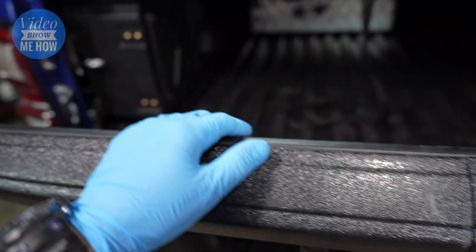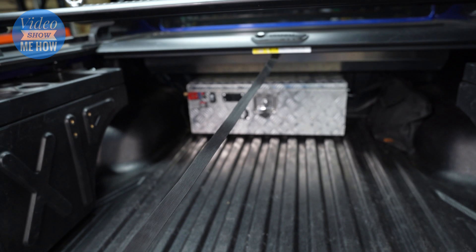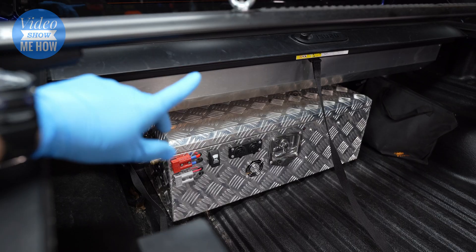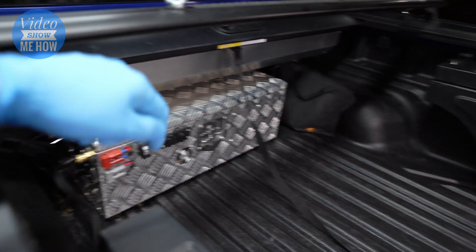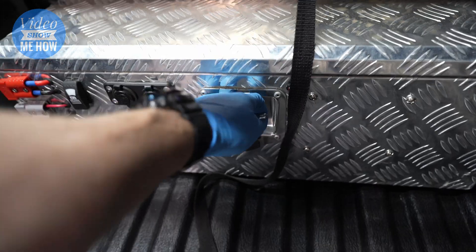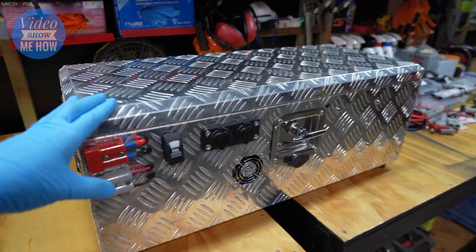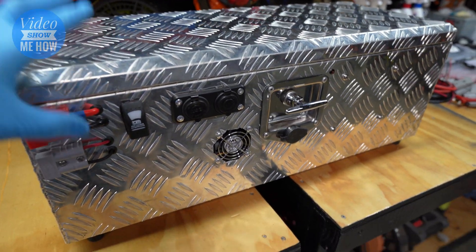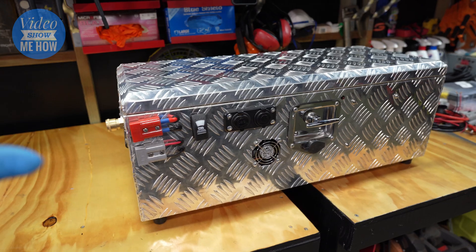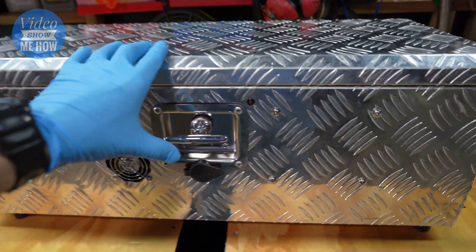So if you've been following along with the build, you'll know that we've been working on our all-in-one battery box. I'm pretty stoked with how this thing has been going — it's been living in the back of the D-Max for a little while now and it's been on three, maybe four trips.